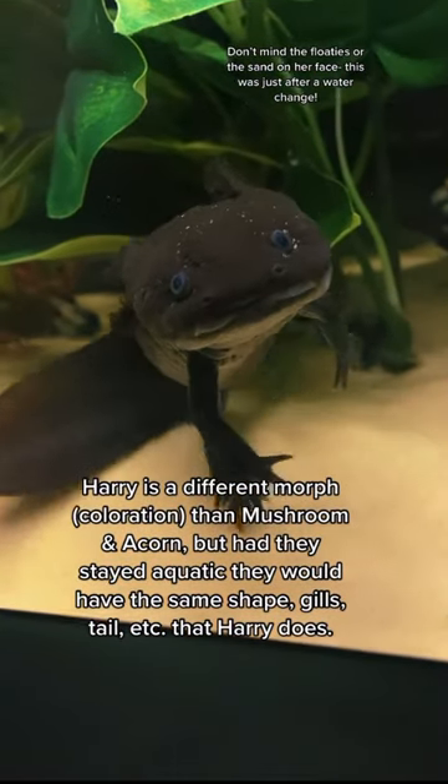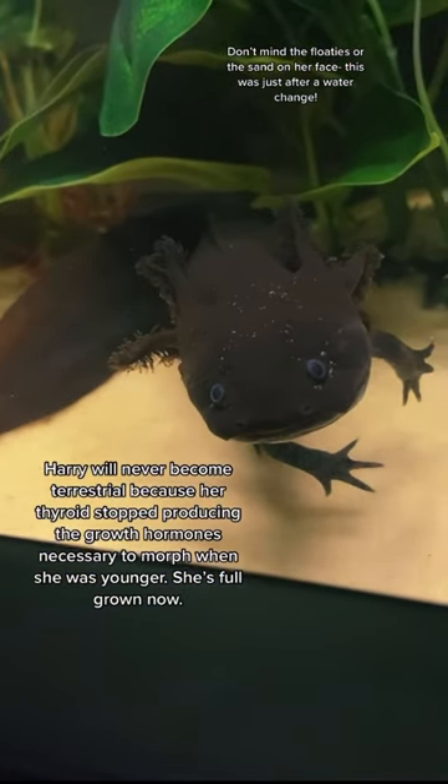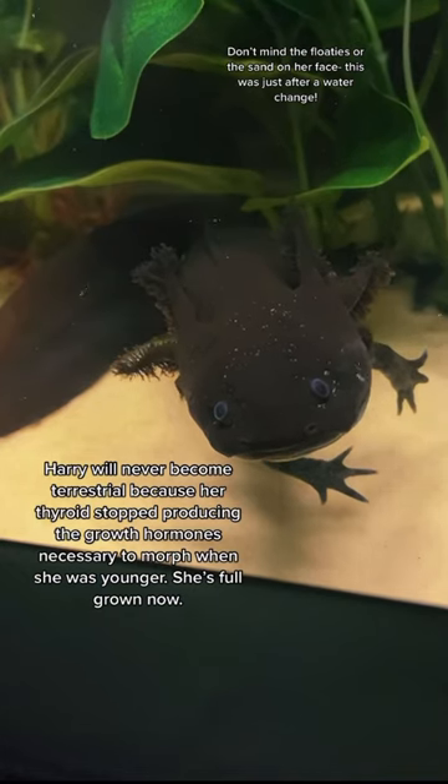Gills, tail, etc. — that Harry does. Harry will never become terrestrial because her thyroid stopped producing the growth hormones necessary to morph when she was younger. She's fully grown now.